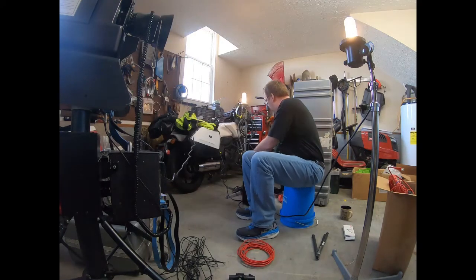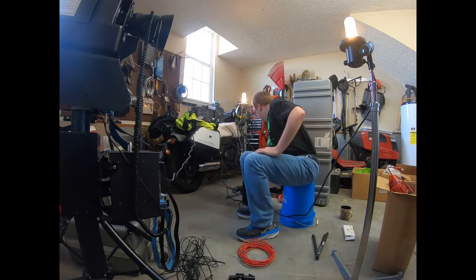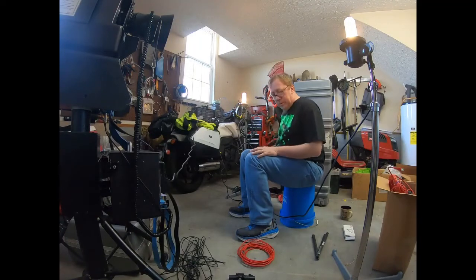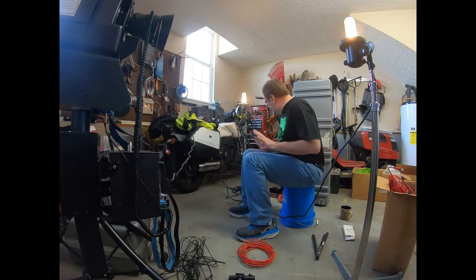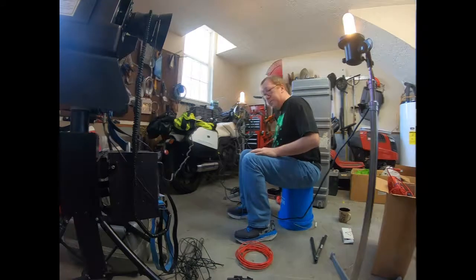Let's turn it on first and see if we get a power light. Oh, that's a good sign — model lights, good deal. We'll see what happens when we find the cables for the triggers for these, and we'll go from there.